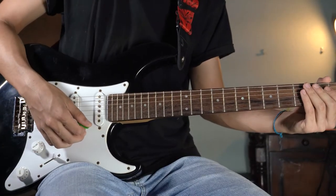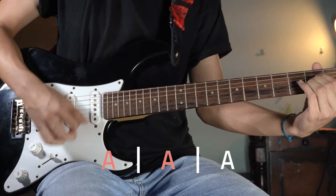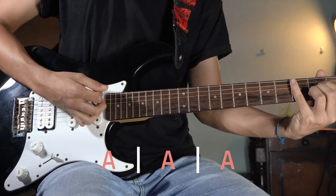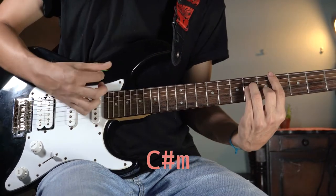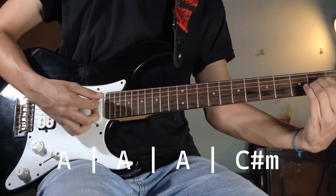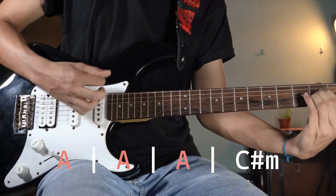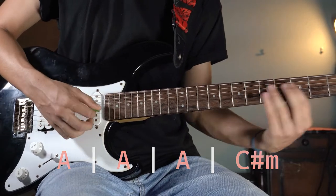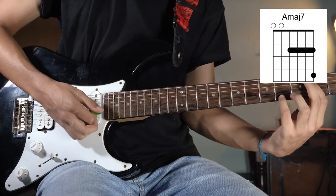First thing you're going to do is play A three times. One, two, three. And then play C sharp minor just one time. This should sound like this. Remember, you can play A with your pinky finger to sound more like the actual song.